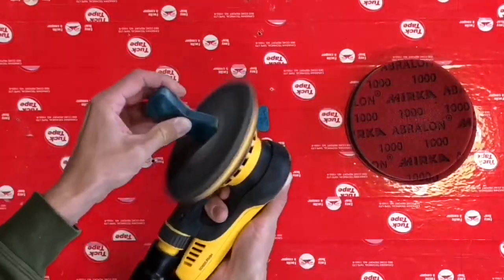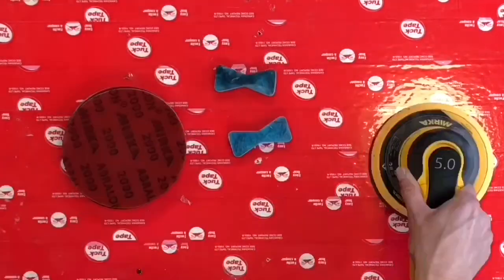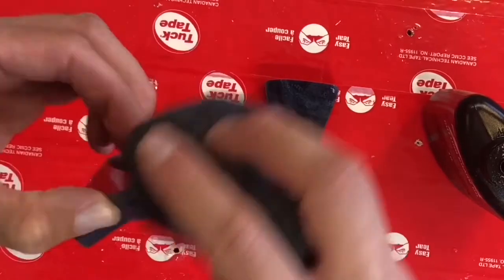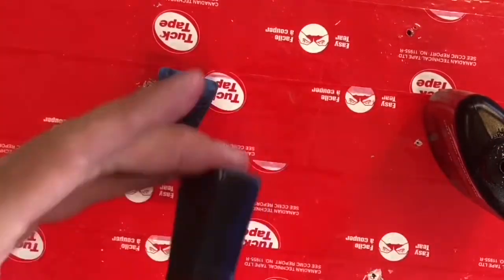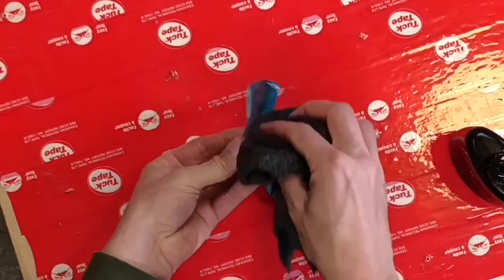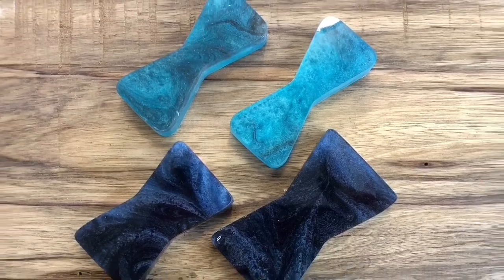Next, to polish the epoxy, I use Mirka Aberlon pads and sand them all to 4000 grit. Finally, I shine up the edges like the top by oiling them and allowing them to dry. Now we have some beautifully colored high gloss bow ties ready to be used.